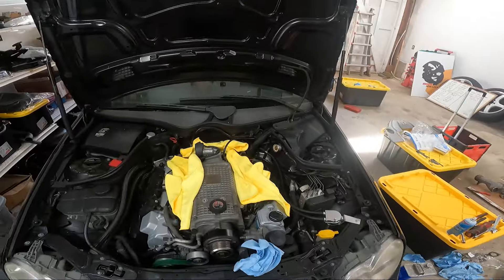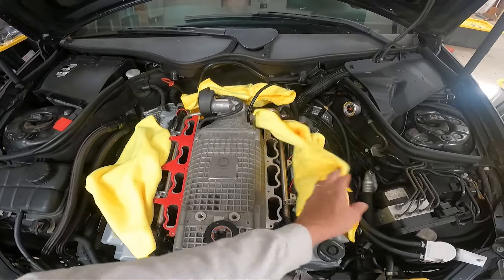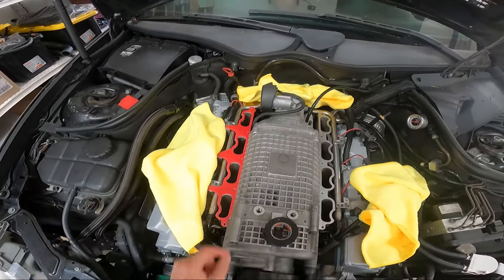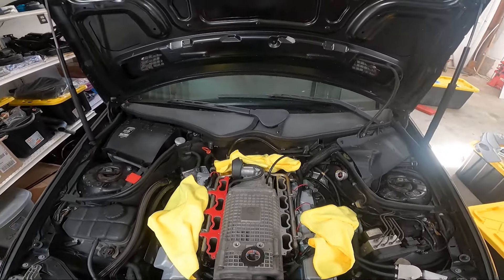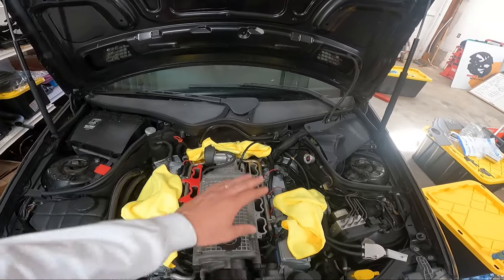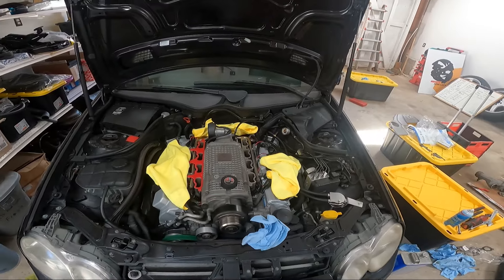Got our surge tanks ready and pretty much got everything cleaned up and ready to go. Everything is in place — these are just test mounted right now, but I did the injector adapters, got our fuel rail and throttle body situated. Everything's kind of buttoned up and plugged back in. We just need our surge tanks and our air intake assembly.